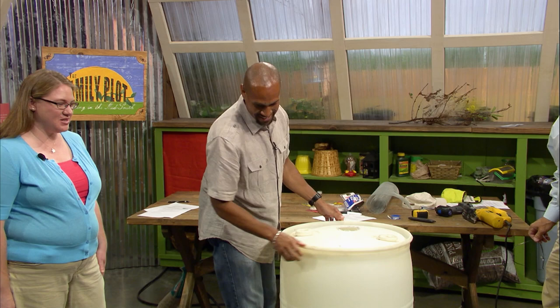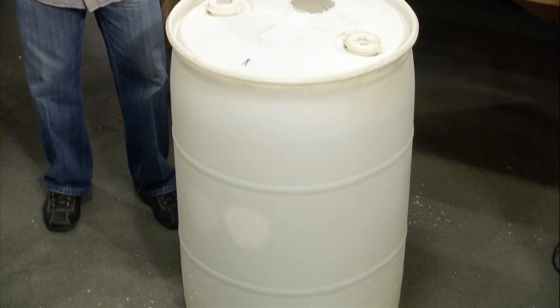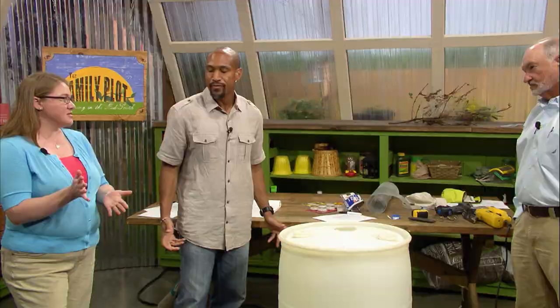Mr. D is handier with tools than I am. So there we go — all we have to do is add the mesh to the top, and then for your gutter, you make sure to get a flexible piece that connects the downspout to aim it over your hole. You may be wondering — what about mosquitoes? If I have standing water, will I have mosquitoes?